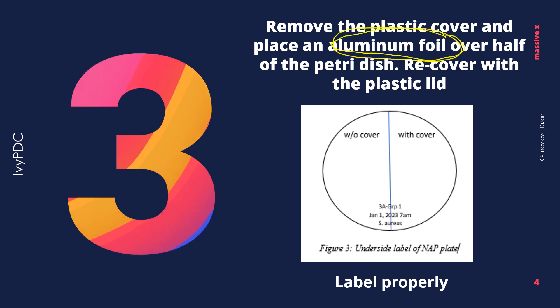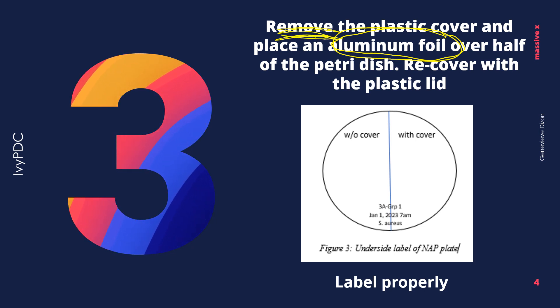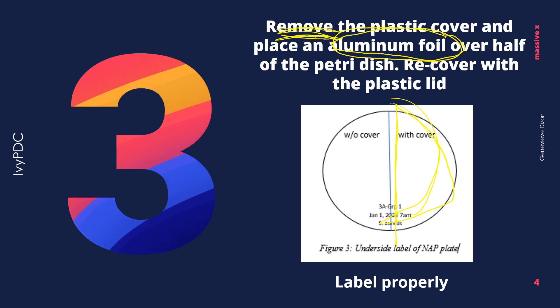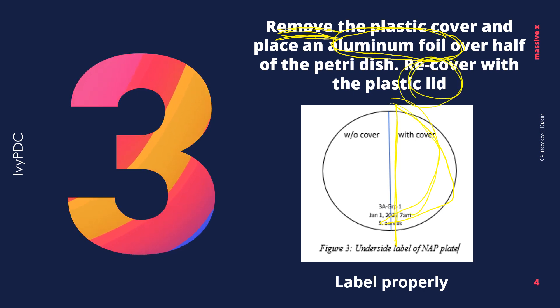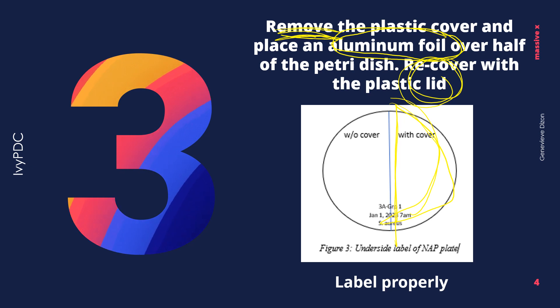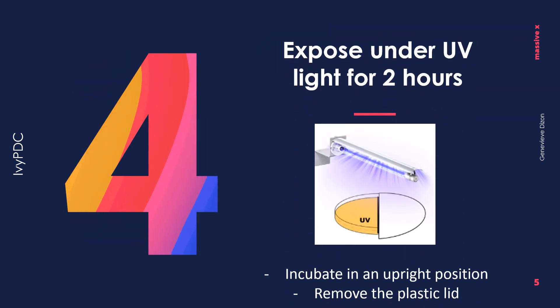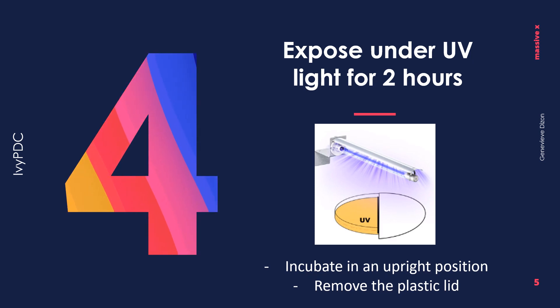Step three is the addition of the aluminum foil. Before you put the aluminum foil, remove the plastic lid of the petri dish, and then place the aluminum foil over half of the petri dish, and then cover the petri dish again with the plastic lid.